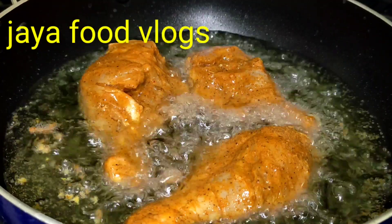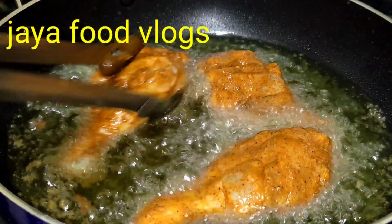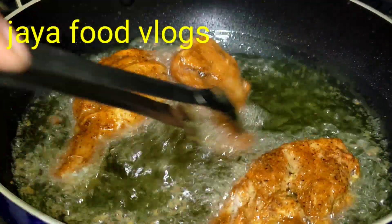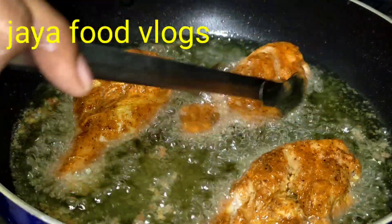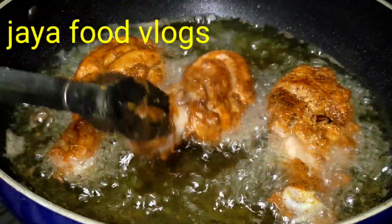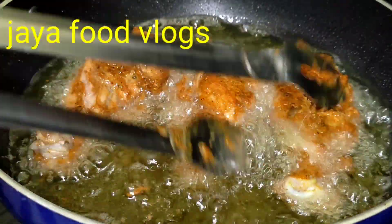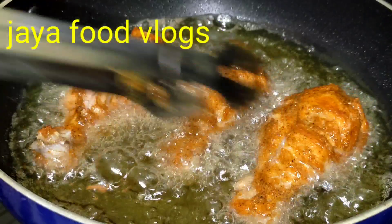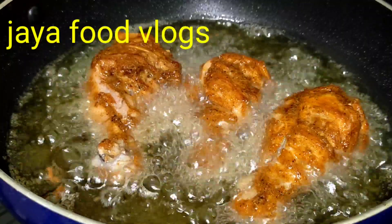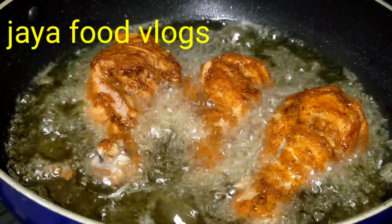Now, fry the pan on medium flame. Fry it until it reaches a golden color.